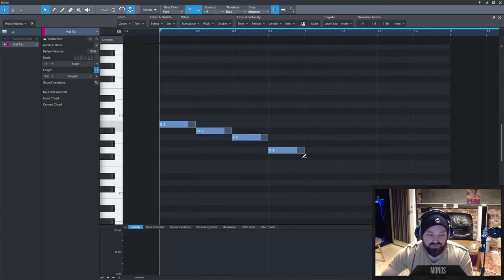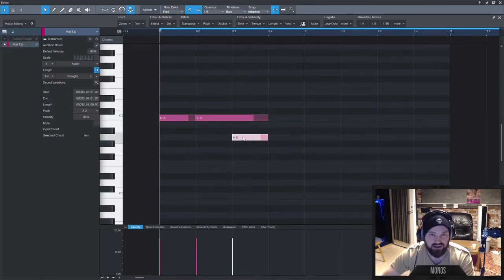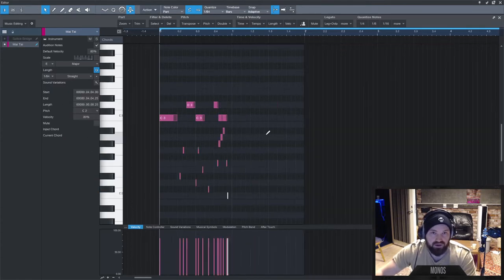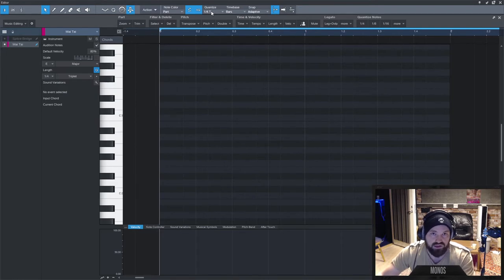A key difference: in FL Studio, when you click a note, the note size follows the last-added note — which can cause problems if you accidentally made a super long note. In Studio One, the note size doesn't follow the recently added note by default. Instead you can set it to Follow Quantize, and I have plus and minus buttons on my mouse connected to the quantize, so I can add notes in the quantize size and quickly change grid size to make triplets, 32nd notes, etc.